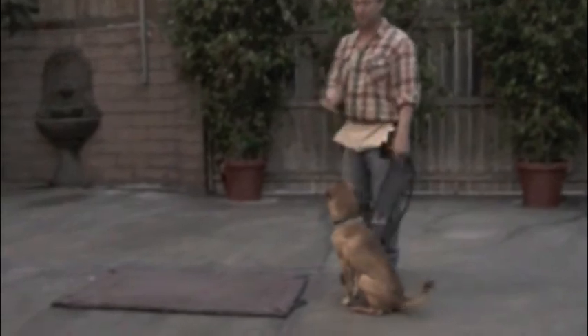Sit. When you're going to do this stationing mat exercise, always make sure he sits first and waits for your permission to go to the mat on a loose leash. Always keep it loose. Never restrain him like that, because the leash tension will start to make him nervous and stressed out. So always keep it loose.